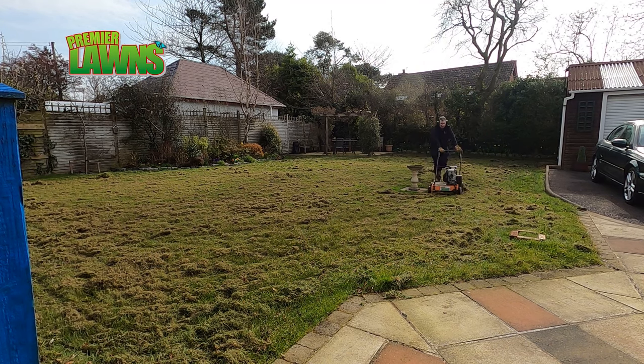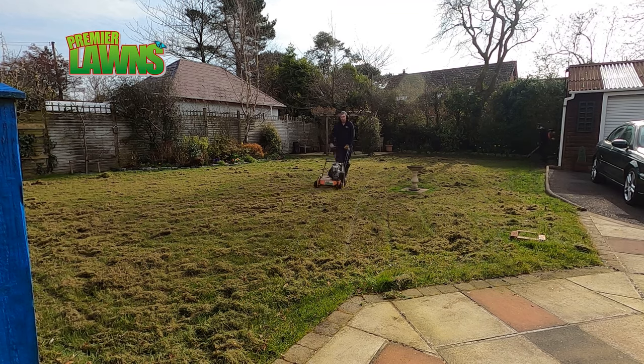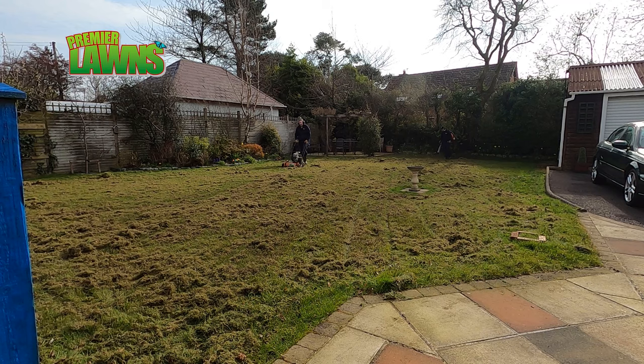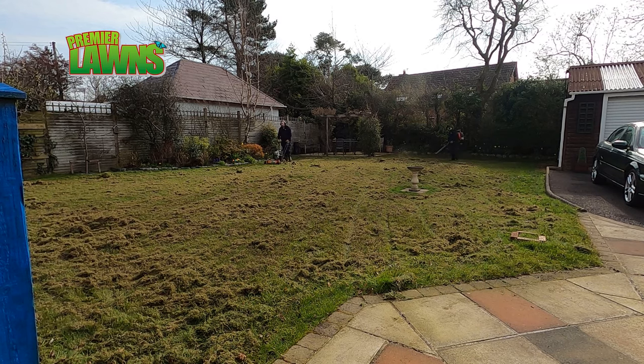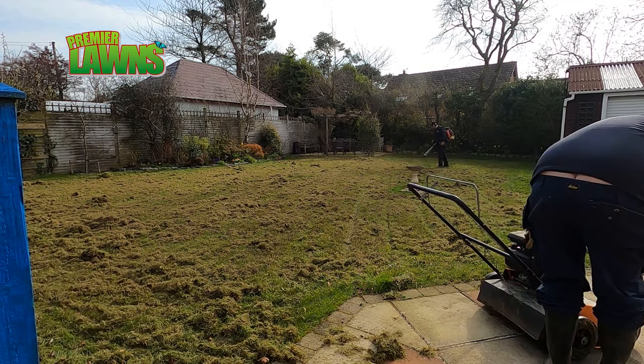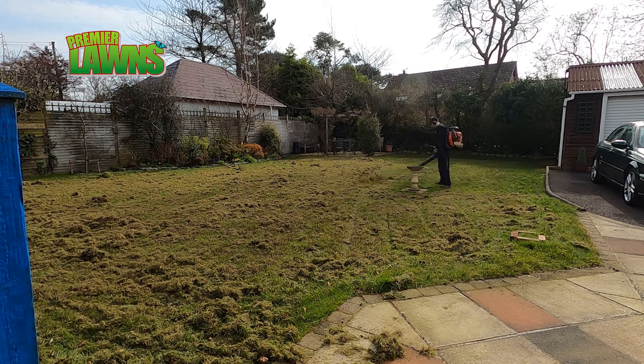Due to the lockdown I haven't done any mossy lawns yet this year. I had some planned and in the works, but due to the lockdown I've had to stop. Daniel, my helper, is currently on furlough. The recycling centres are all closed so we can't get rid of the waste, and it's not safe to work as a two-man team, so at the minute all the lawn renovations are stopped.